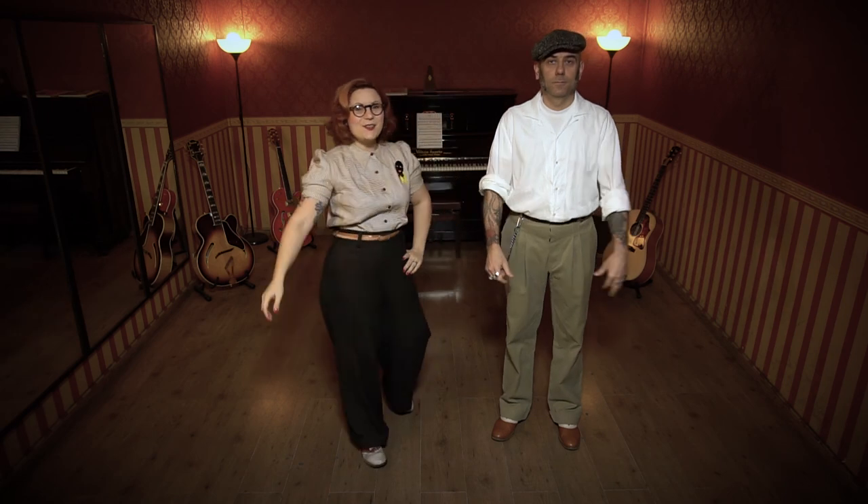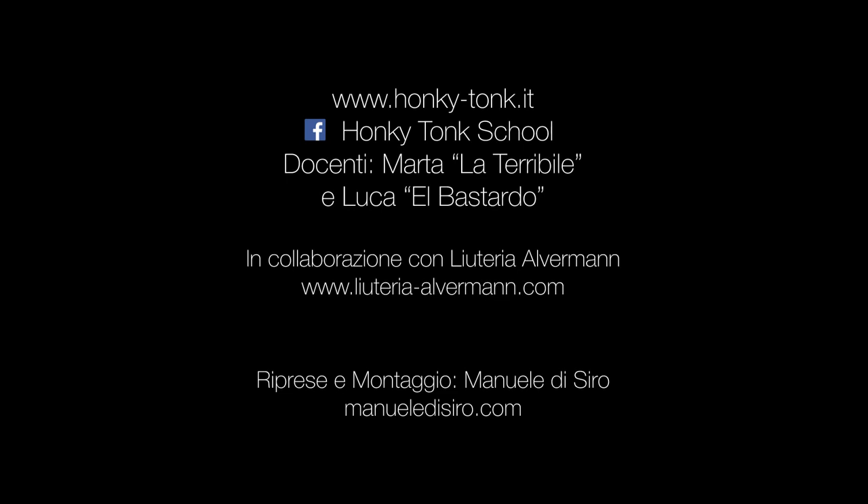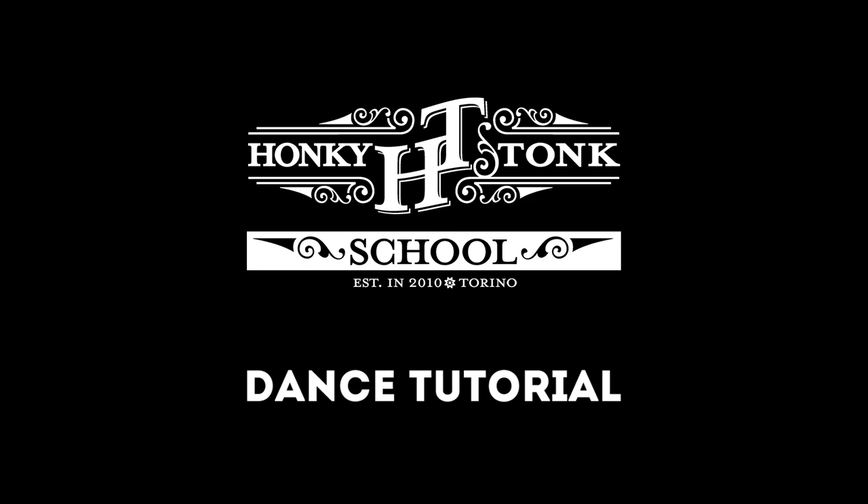Let's try it with some music. That's it! See you in the third lesson! Bye! See you next time!